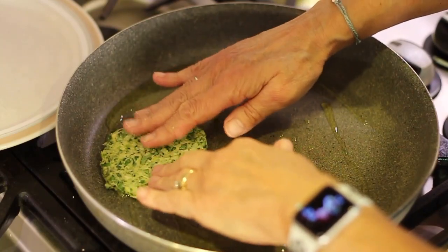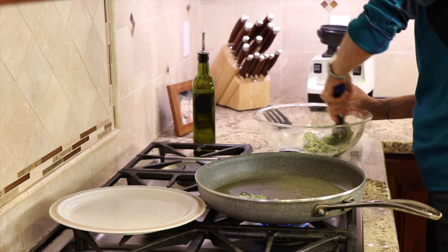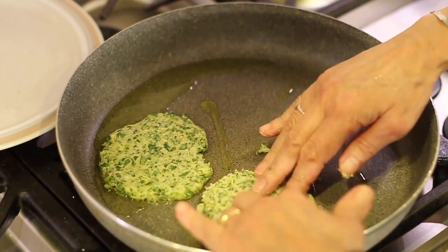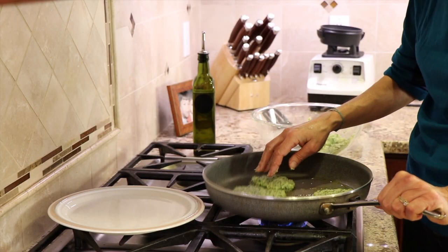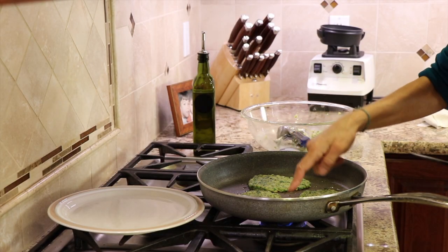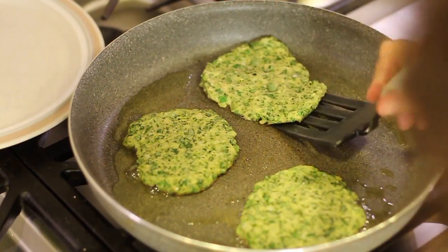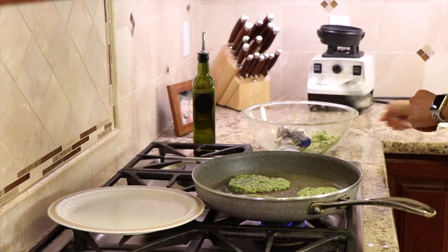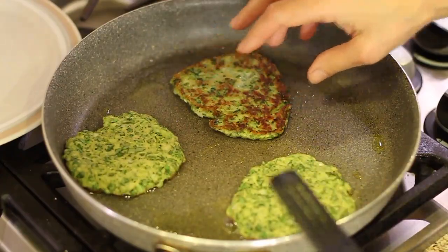Lay the first patty in the pan, push it down to make sure it's not too thick, heat on medium. Add more patties. You can smash them with your hands in the pan if needed. Move them around a little to get oil underneath. You'll know they're ready to flip after about three to four minutes — look for a crispy edge forming and a golden-brown bottom. Adjust your flame as necessary. After about three minutes, flip them over — they should be nice and golden brown and a little crispy.